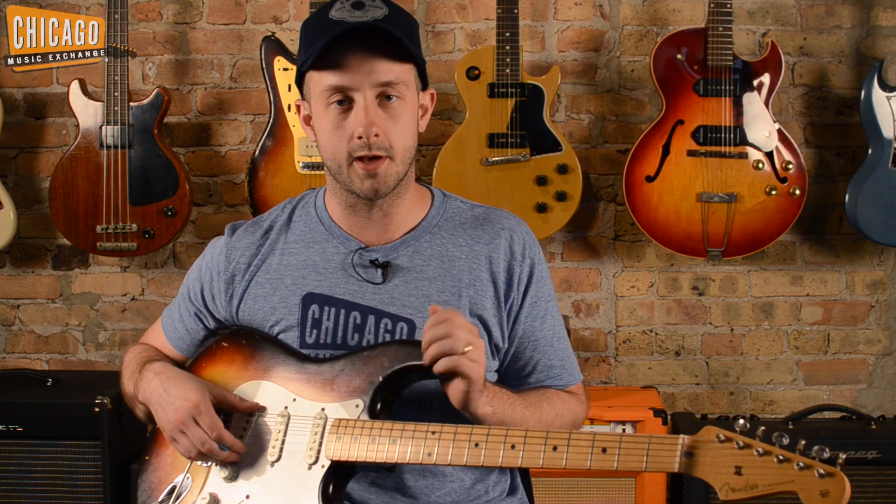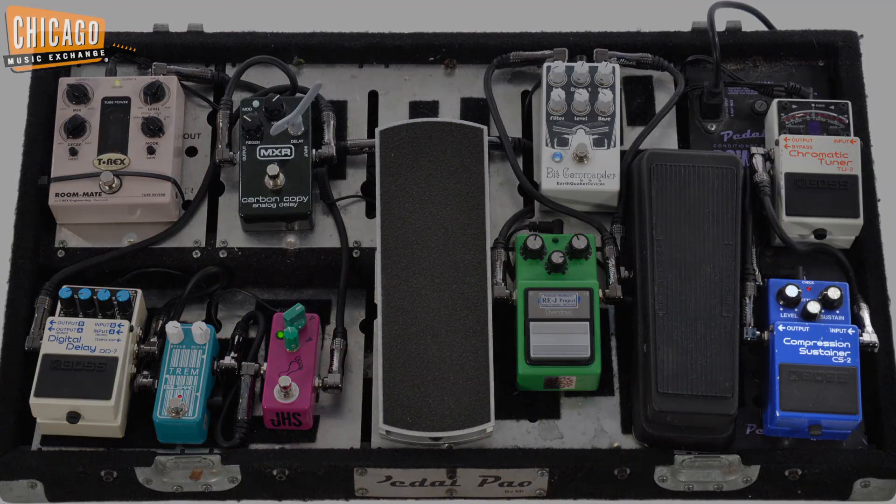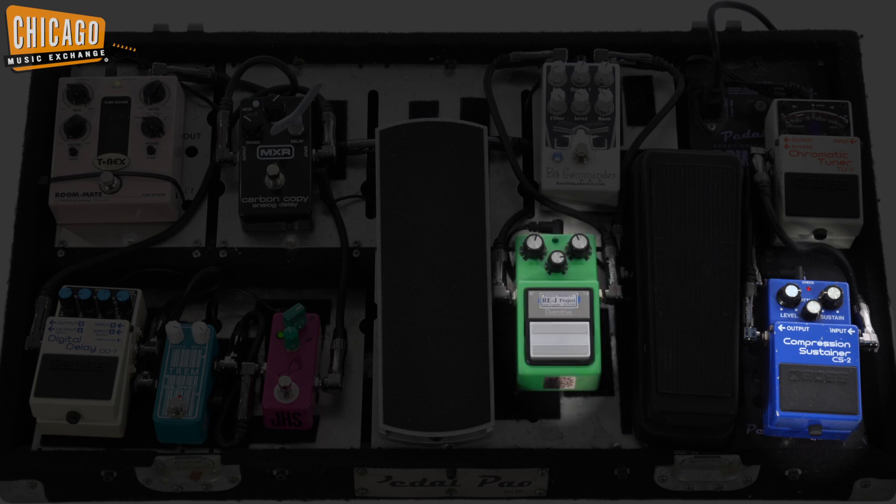As always, I've got my trusty Stratocaster on hand, set to the bridge pickup for this song, and we're going to be playing this one in Drop D. I'm running through a Boss Compressor for an extra bit of punch into our gain stage, which is an Ibanez Tube Screamer set to medium distortion, run into a JHS Mini Foot Fuzz. And those two pedals, cascading along with the bridge pickup on the guitar, create a really nice punchy growl that's perfect for this song. And as always, I'm running through a Fender Tweed Deluxe Reissue.